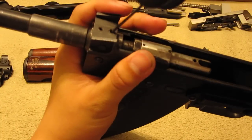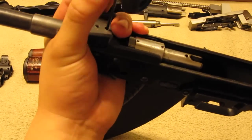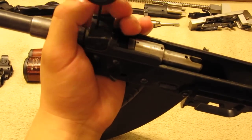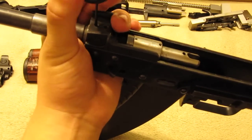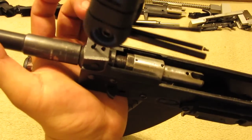Now just tighten up the receiver top. You might want to do Loctite on it — I'm not going to do it right now. Don't over-tighten it. As soon as you can't feel any more tightening, stop.